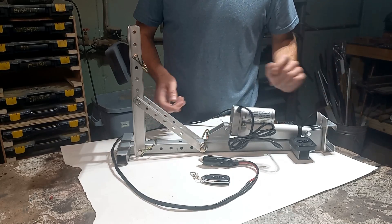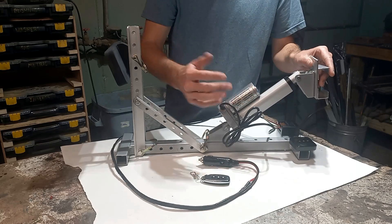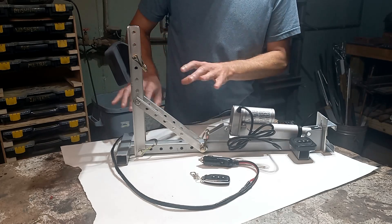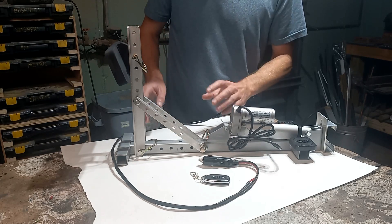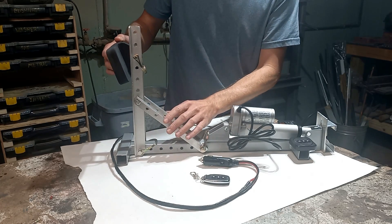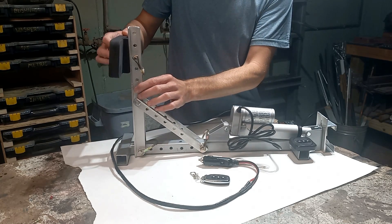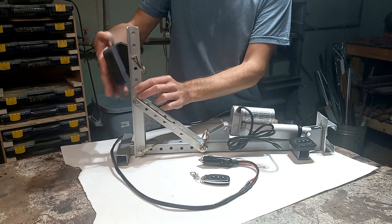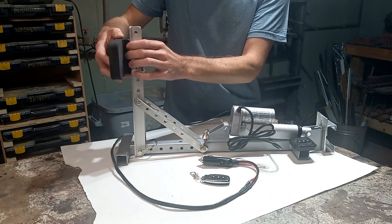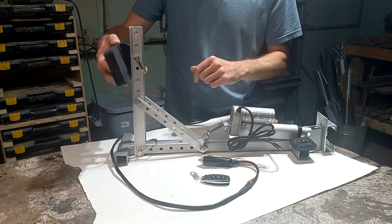Back at the drawing table, we found that just running this linkage straight to the pedal seemed to work the best. We still had the issue of this thing sliding forward and back, so to add some more restraint we moved the linkages back here and added in this wooden pad, which bumps up against the front seat to keep it from moving around as much. Let's give this a try.